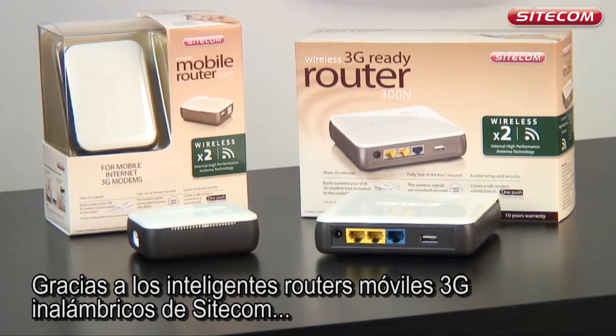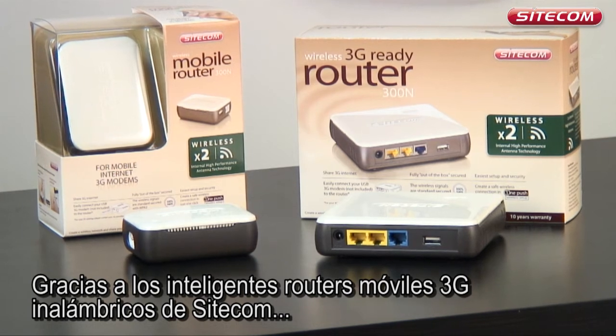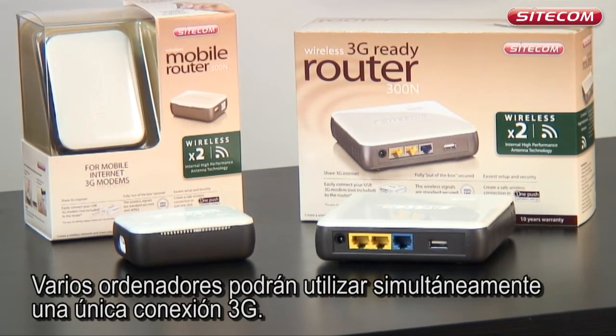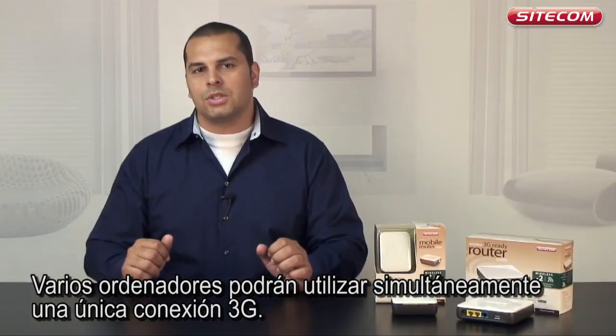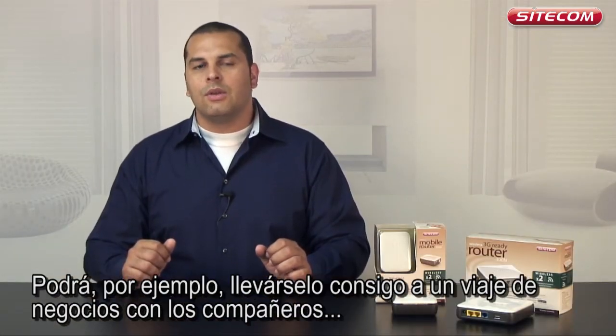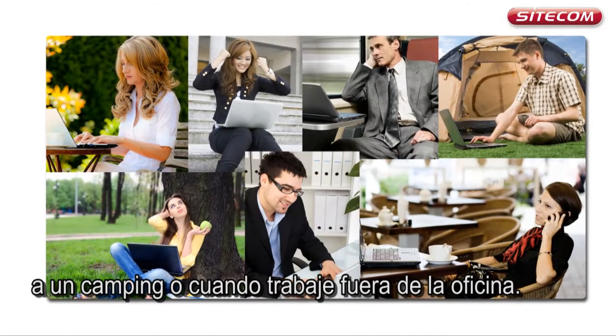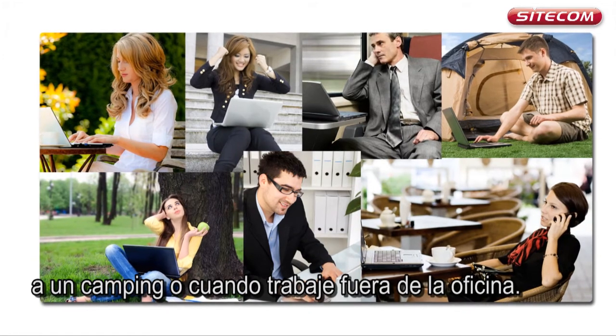Thanks to the clever Sidecom Wireless 3G mobile routers you can share a 3G connection with others. A number of computers can then simultaneously use a single 3G connection. You can for example take it with you on a business trip with colleagues, on a campsite or when working on a project away from the office.